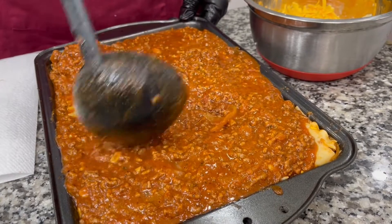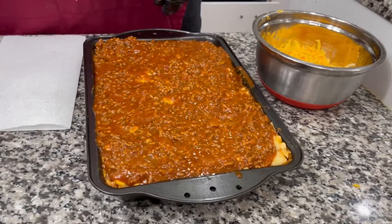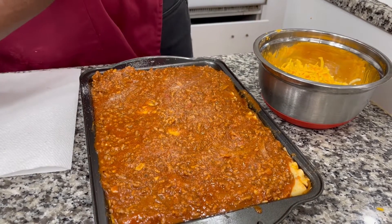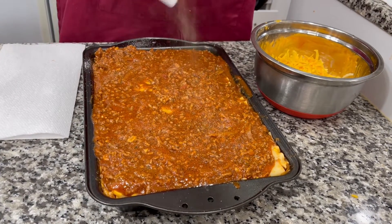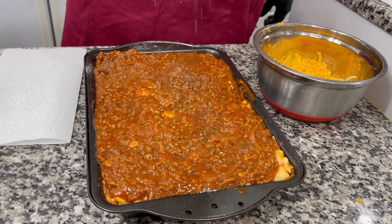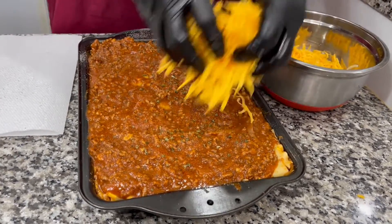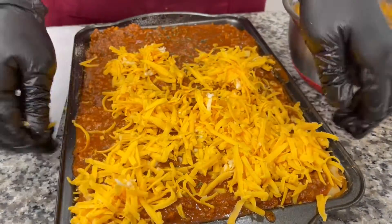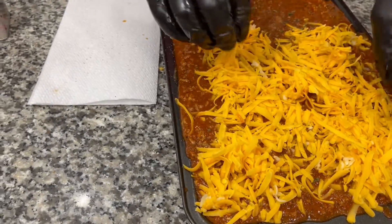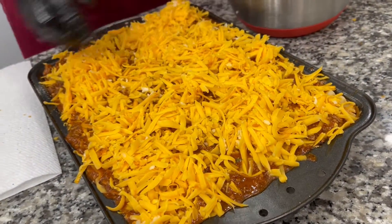These are the lasagna rolls. For the finishing touch, I'm gonna add a sprinkle of onion powder, a sprinkle of pepper on top, then grate some cheese over the top. Press it down so the sauce goes all the way through the middle. This is Dad's Kitchen and I'm bringing you the taste — and I've got a little secret weapon.